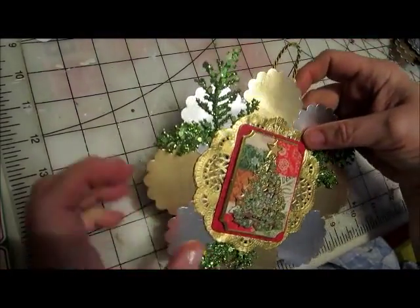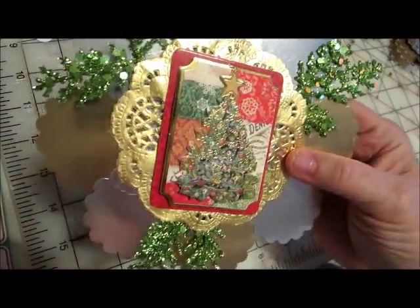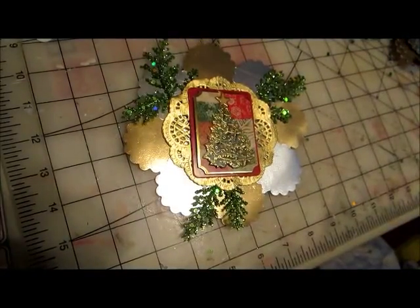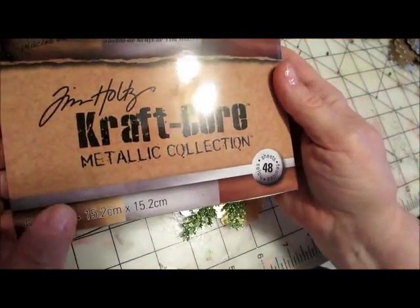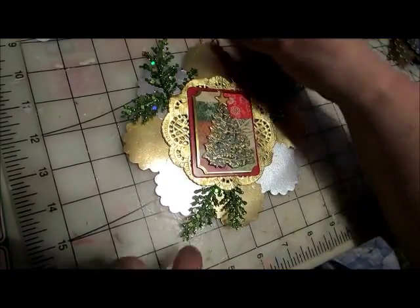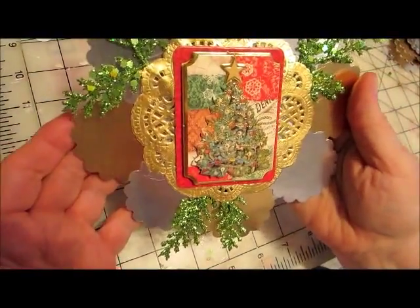Then I cut out, as you can see, scalloped circles in both silver and gold. That was from some paper that I got from Michaels — the Craft Core Metallic Collection. I bought this one and another when they were on sale for half price. So I put those and I alternated the gold and the silver around the entire circle.